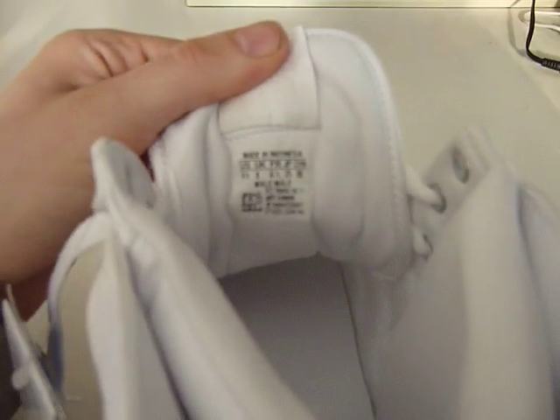Inside the tongue, the fake ones are made in China. The picture of Jeremy Scott on the inside is kind of near the bottom of the label, and the way it's sewn on is pretty sheer. Whereas on the real ones, there is a picture of him — it's sewn on in white so it's hard to see, but the stitching is clean and his face is much more in the middle. The real ones are made in Indonesia.